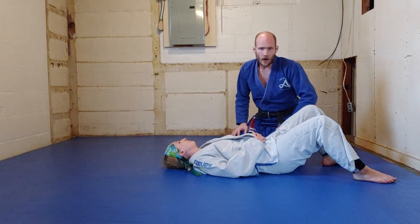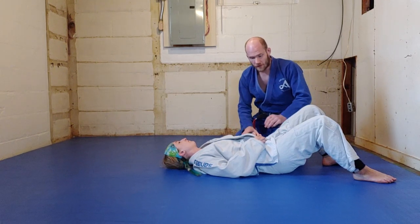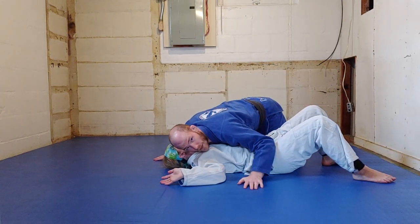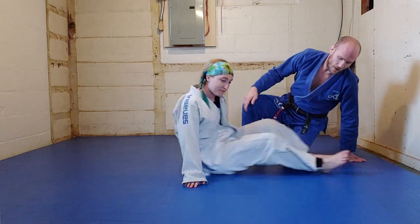You can use any arm, any leg — you can use feet, knees, hands, elbows. It's very important that you never have the chest completely open and exposed so I can come down and get chest to chest. So let's look at this in practice now. I'm going to lay down.